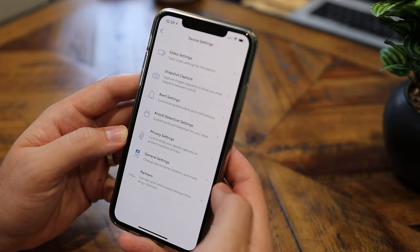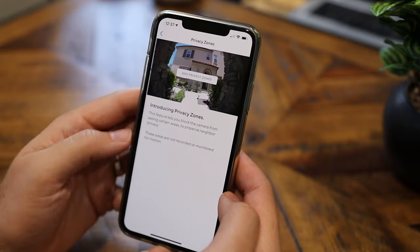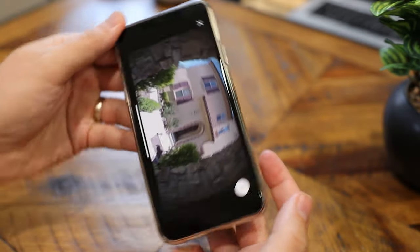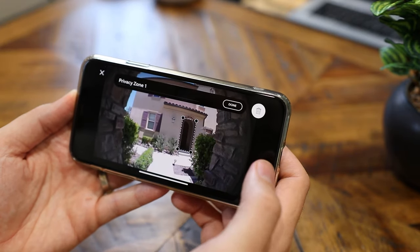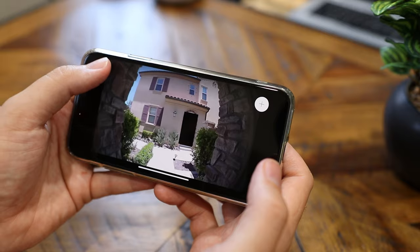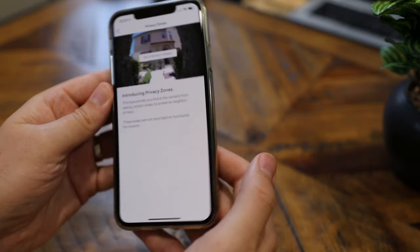I also want to take a look at the device settings. In there you can mess around with video settings, snapshot captures, alert settings, and knock detection — so if somebody knocks on the door and the camera feels the vibration, it'll let you know. Privacy settings let you set up a privacy zone. I'm going to click 'Add privacy zone' and add one over my neighbor's front door — covering up their front door — so there's just a blackout over their door. If you have an apartment, this might be something that would interest you to give your neighbors some privacy.